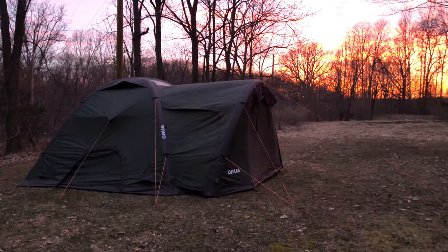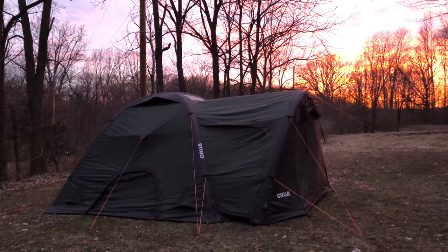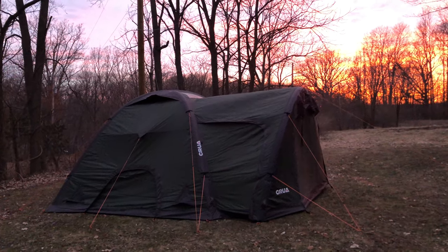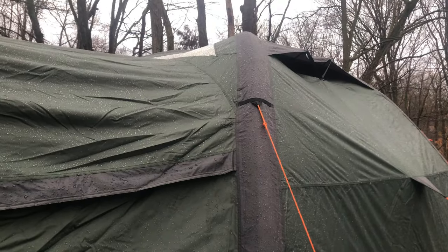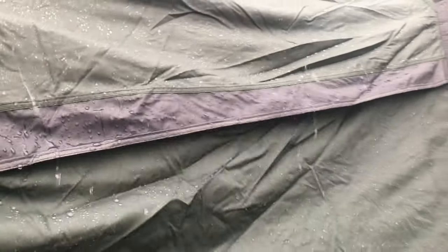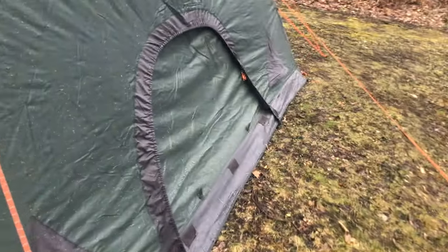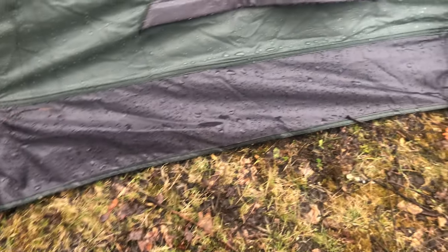We've got everything set up for camp and watched the sunset, so we'll check back in the morning and see how this CruaCore is holding up. We woke up to a nice, light rain this morning. Look at that rainwater just whisking right down the side — cascading, you might say, right down the side of the tent. This is when you can really appreciate that skirting around the edge, as it's keeping all that rain away from the tent.